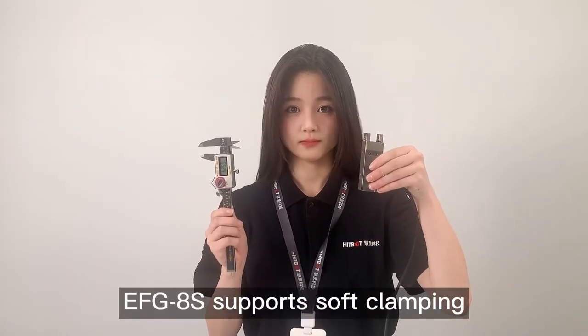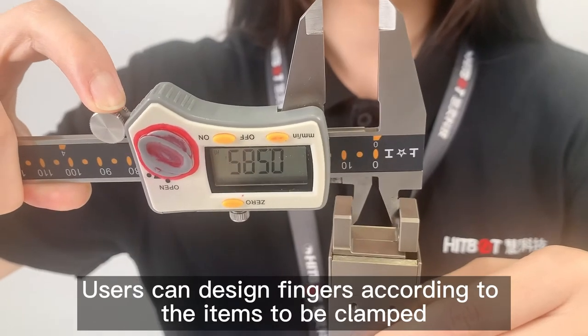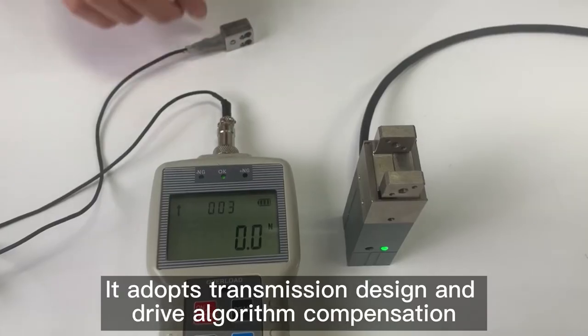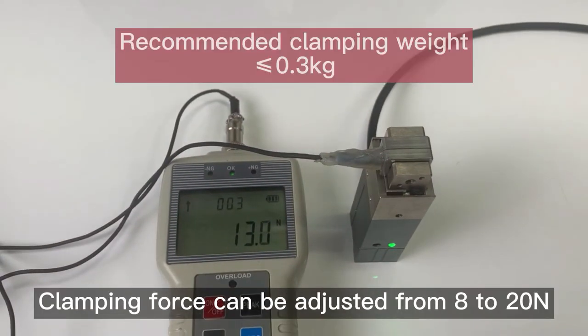EFG-8S supports soft clamping. Users can design fingers according to the items to be clamped. Total stroke is 8mm, finger inner distance 6.2mm. It adopts transmission design and drive algorithm compensation, with clamping force adjustable from 8 to 20N.